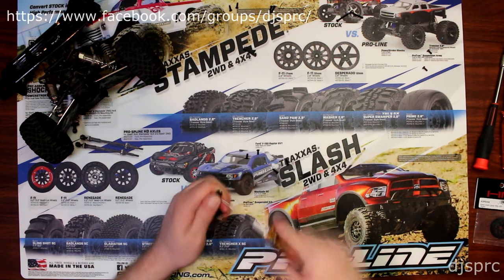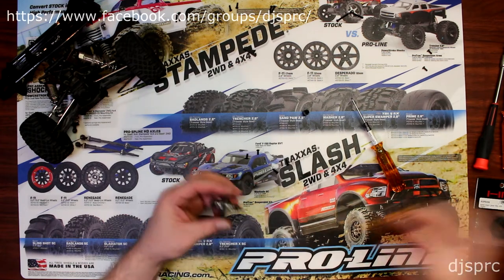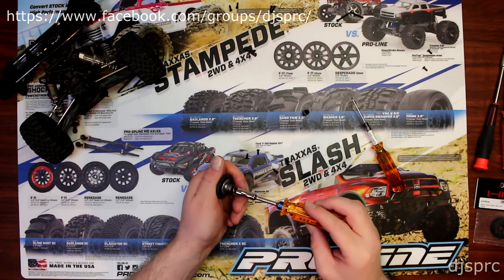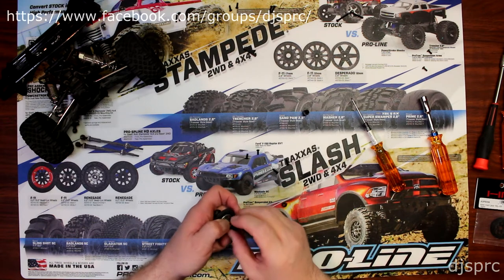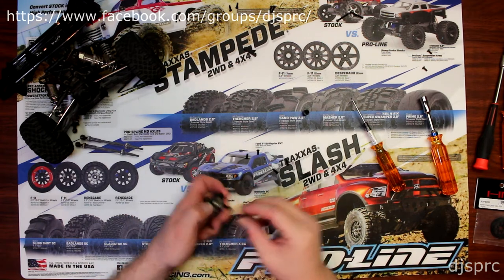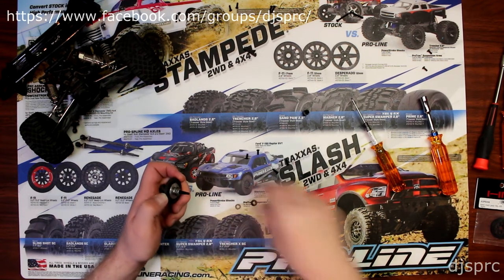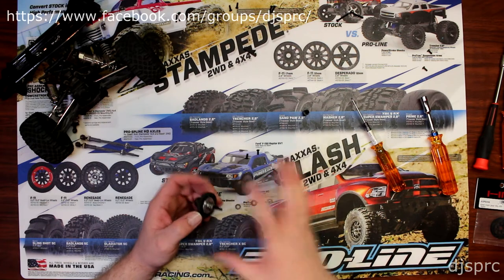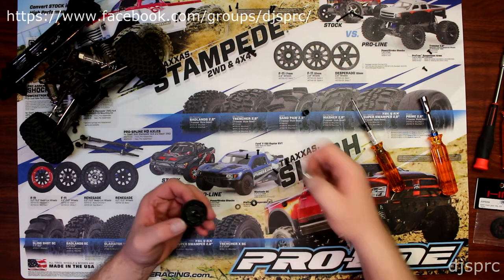Now we're going to remove the main shaft holder. I'm going to grab a 7mm wrench and undo the main bolt. When I put the pieces on my desk or bench, I follow the sequence they go in. If you don't want to do that, grab your camera or phone and take a picture at every step — that way it's easy to remember where everything goes.